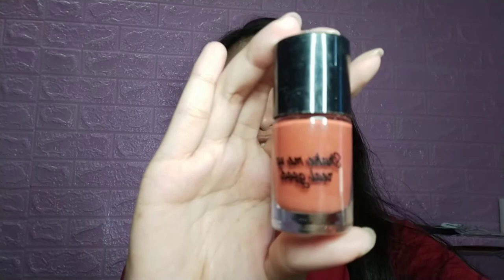Natry naman natin yung pinaka-favorite kong Zola, at kung bakit ko siya favorite. Sa packaging, syempre 100% yung ibibigay ko dito, kung bibigyan ko siya ng rate. Ito lang naman yung Zola. Ang cute kasi nung packaging nila. Ang vongga vongga.